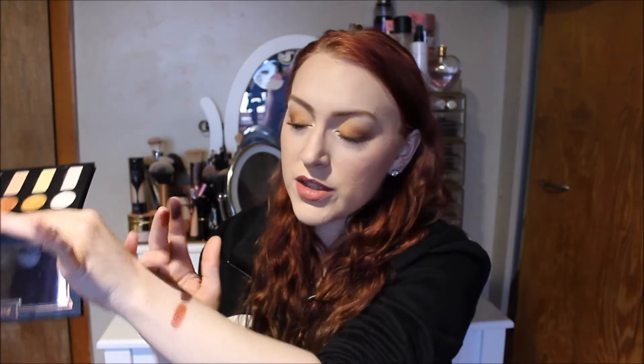And then this is Raw Power. Oh, super creamy — I love that. The shimmers are way more creamy in comparison to the mattes, but here's the matte and there's the shimmer. Look at that on my fingers — that's insane.